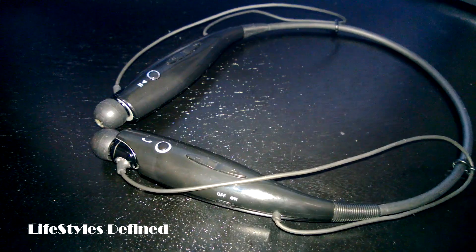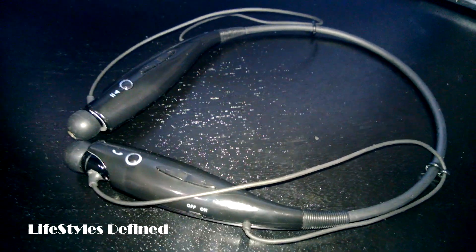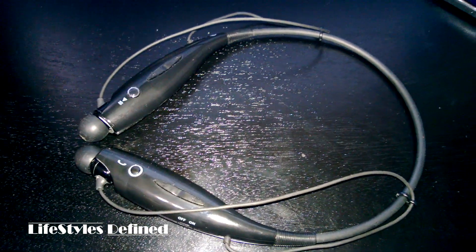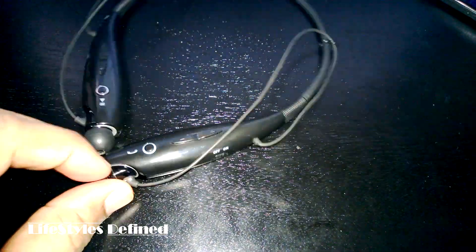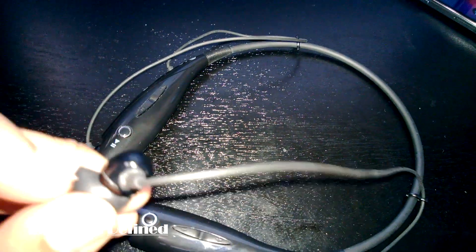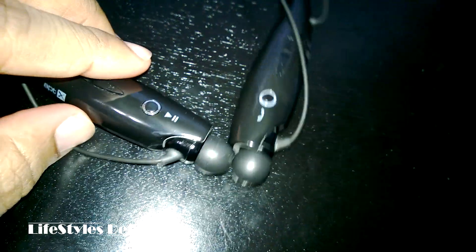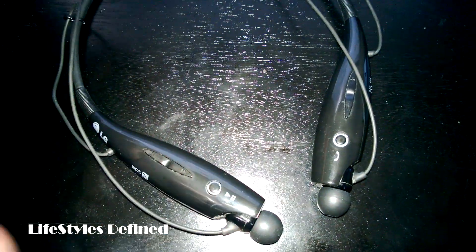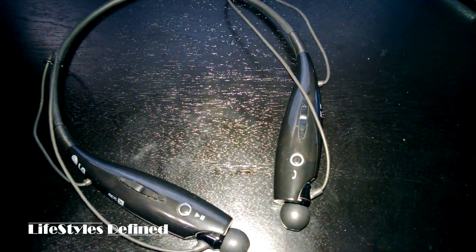This is a Bluetooth headphone — or Bluetooth headset, whatever you want to call them. The deal with these is I haven't had a set of these for a while, mainly because they always suck. The quality is never as good as regular hardwired headphones, and it was always annoying to spend that money and have them not work well. So I just sort of stayed away from them. These guys here are shockingly good.